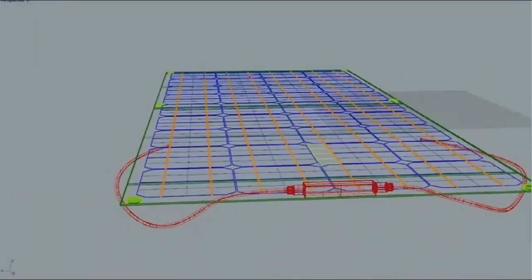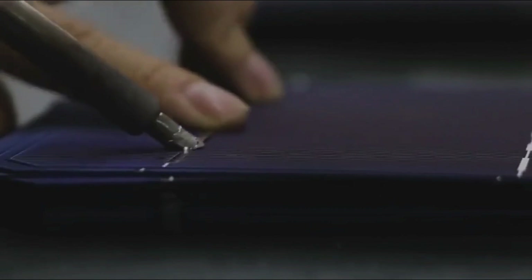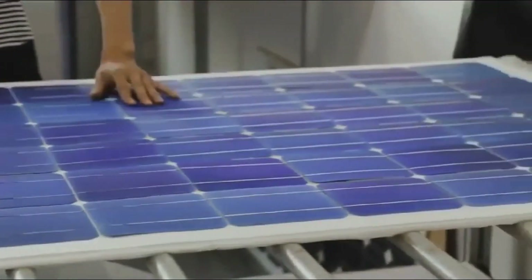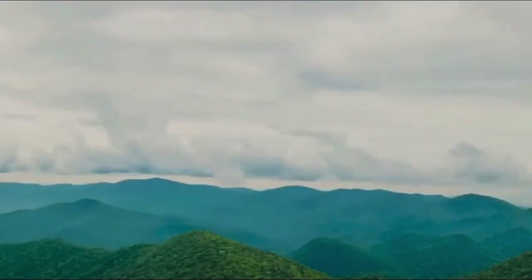You just set it up, point the panel toward the sun, and let the system do the rest. Safety has been fully considered — the inverter is packed with protection features: overload, overheat, high voltage, low voltage, reverse connection, short circuit — you name it, it's covered. And the intelligent temperature control means your system stays cool and stable even on the hottest days. This isn't just about energy, it's about peace of mind.